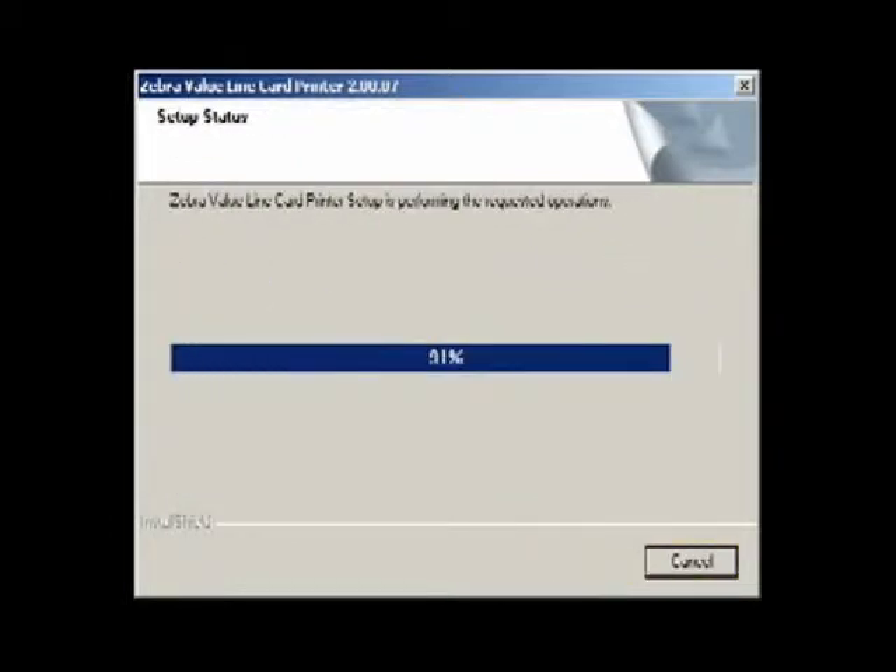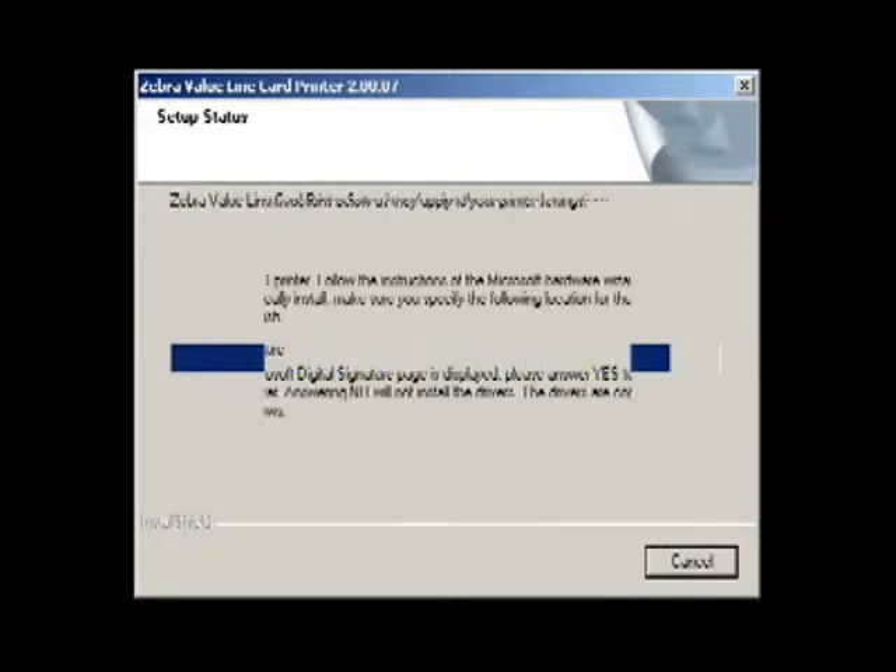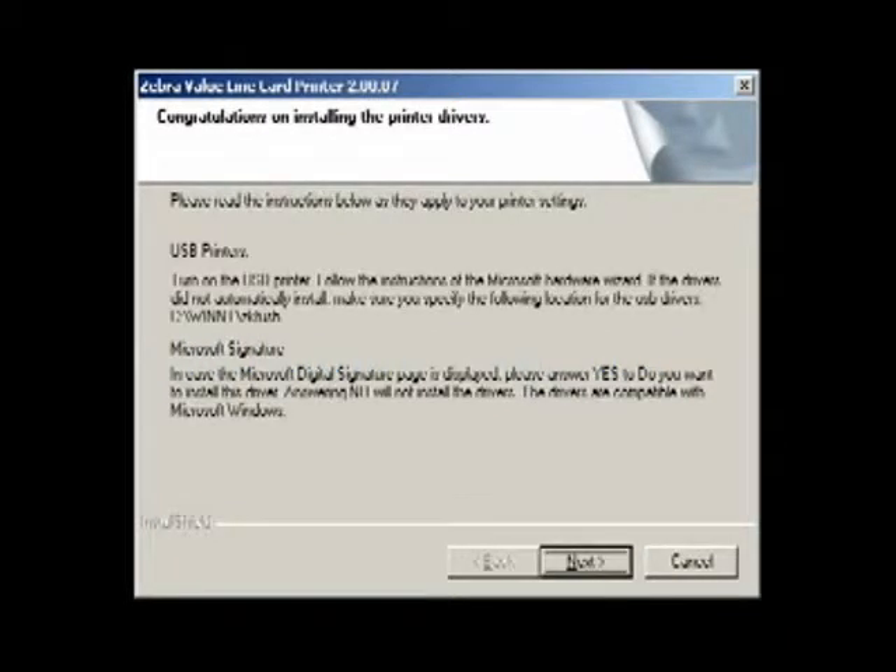The Setup Status window will now show the progress of your installation. After completion, the Congratulations window will appear. For USB printers, do not connect the printer to the computer until after the computer has been restarted.